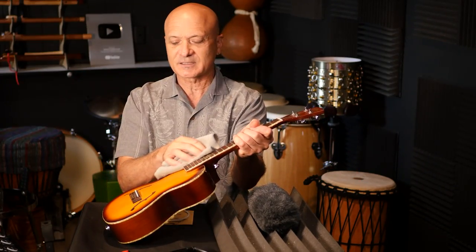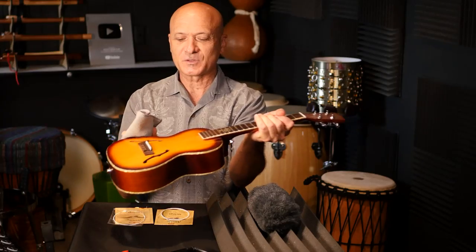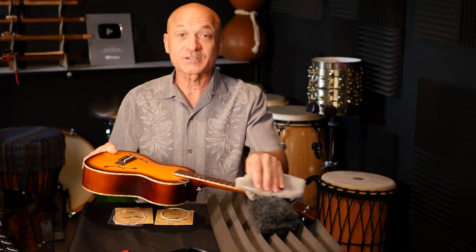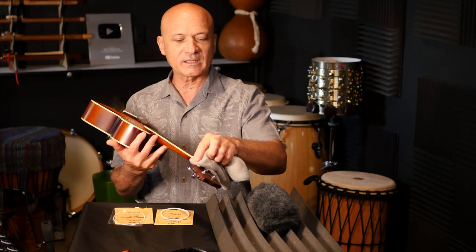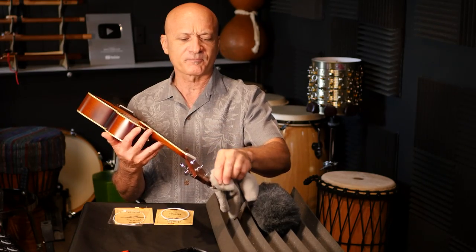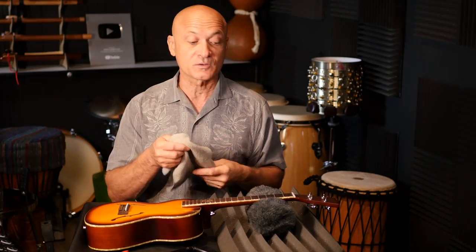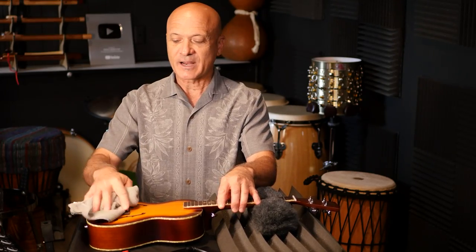I'm going to take the cleaning cloth — a microfiber — and just gently dust it off, because a lot of dust gets underneath the strings and it's not easy to get to. I don't recommend using any liquid cleaners. If your ukulele is very old and needs to be cleaned or restored, take it to a luthier so you don't put harsh chemicals on the wood and damage the finish, especially if you have a collectible ukulele like a nice old Martin or a Kamaka.